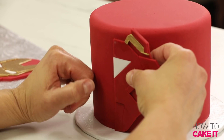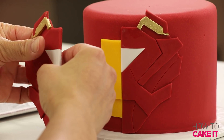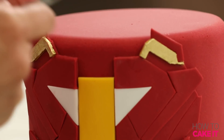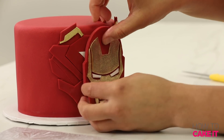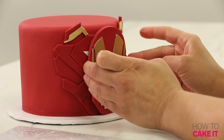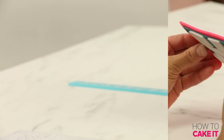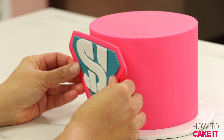For the Iron Man cake, the first thing I want to glue on is his chest piece. I'm going to glue down a band of yellow fondant between my two pieces so it's all level, then glue on the Iron Man mask. I had to be very careful doing this because if painted pieces are at all tacky or wet, the paint will come off when you touch them.